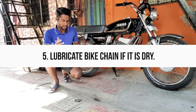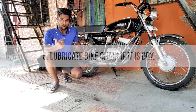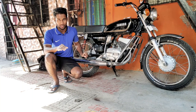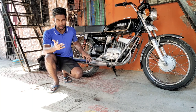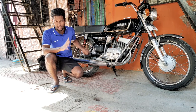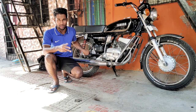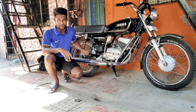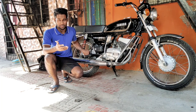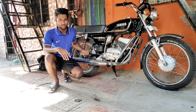The fifth point is about the chain. If the chain on your bike is dry, lube it so you won't have any tension for about a month. Lubing the chain prevents it from rusting. If your bike has a chain cover, dust and moisture can't reach the chain, so you don't need to do anything. But on today's latest bikes with an exposed chain, you need to lube it regularly.